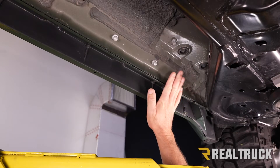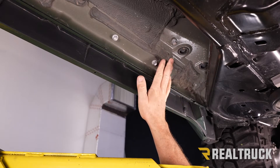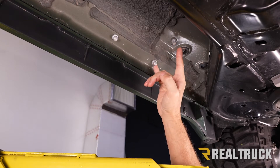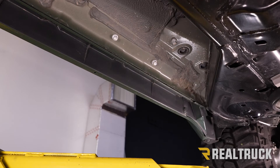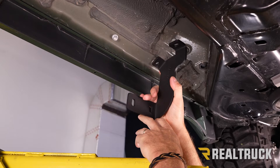We're starting off underneath the truck on the driver's side, just behind the front tire. If you follow the rocker panel back, you're going to find a couple of bolts in the rocker panel. You might just have some threaded holes here, but if you've got a truck from the factory that's never had running boards, you probably just have a couple of bolts there. This is where our driver's side front bracket is going to line up and install.